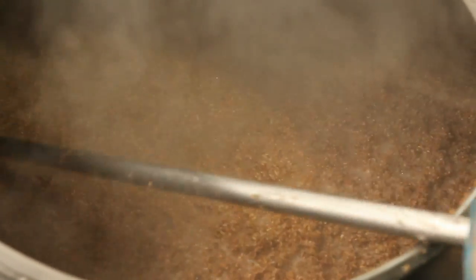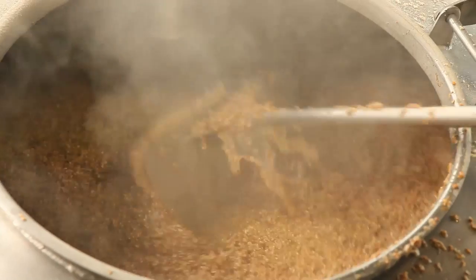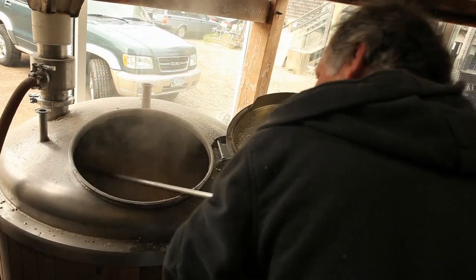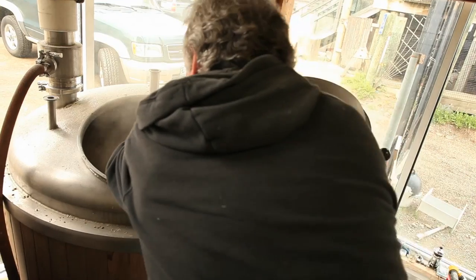We're using a 3787 yeast — it's an Abbey ale yeast. It's a real aggressive yeast; it ferments really well and really quickly. The alcohol isn't as strong or hot with this yeast, which can be an issue on a high-alcohol beer. So I think it's a good marriage of malt and yeast.